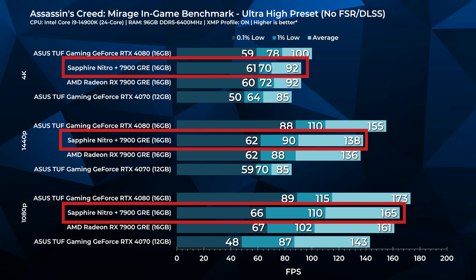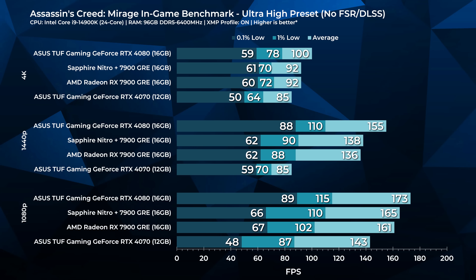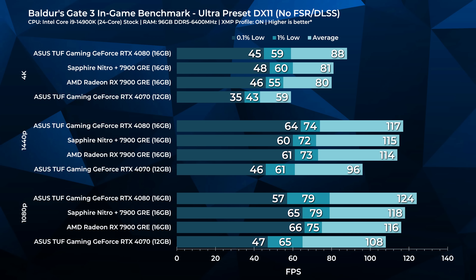Starting with Assassin's Creed Mirage — no DLSS, no upscaling — the 7900 GRE looks pretty good, especially considering the MSRP. At 1440p it's performing really well. The performance drop-off to 4K is more than expected; we may be VRAM-limited with only 16GB. Even the 4070 with 12GB is suffering here, and at 1440p the 12GB of VRAM really hobbles the 4070. At 1080p, 161 FPS is pretty good.